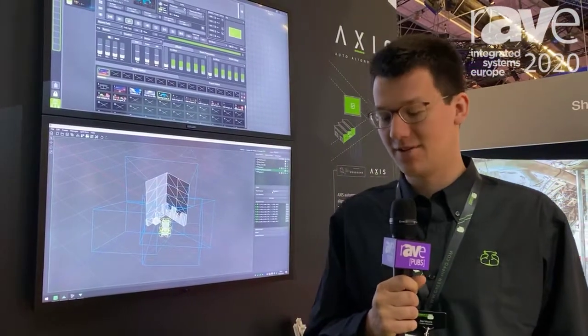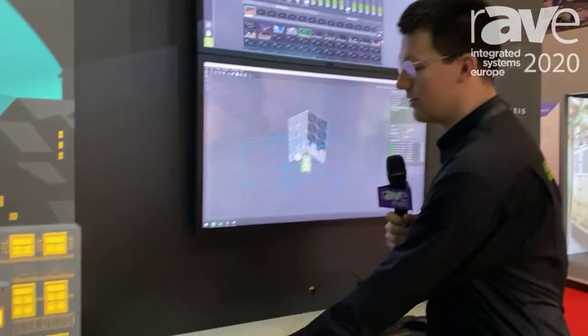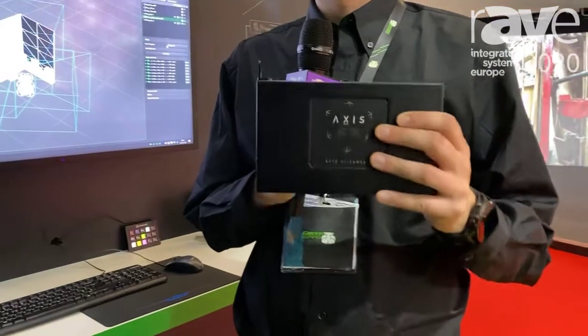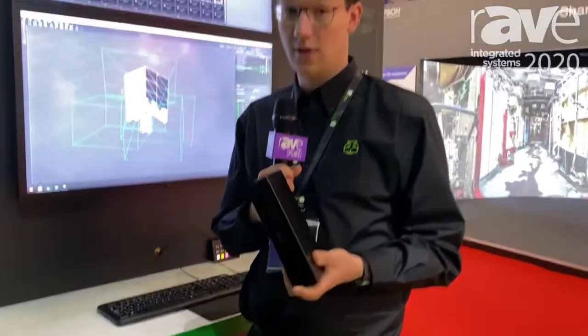Hello, welcome here at IEC at our Green Hippo stand. I'm Zeb, product specialist for Green Hippo, and here we show off AXS, our new auto alignment product where we mount fibers in a model and that will allow us to do auto alignment.